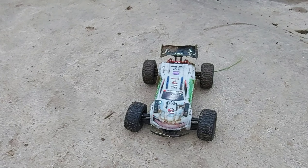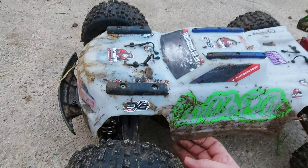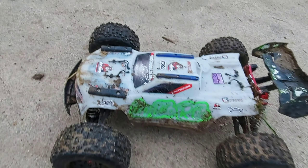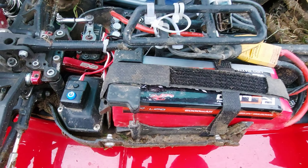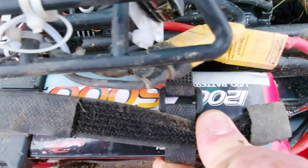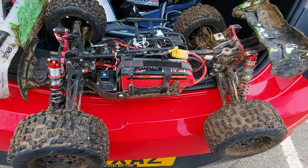Boys and girls, now it's time for the RC LiPo — 6,000 milliamp, 120C discharge. Look at that, 120C. Now it's time for some raw power.